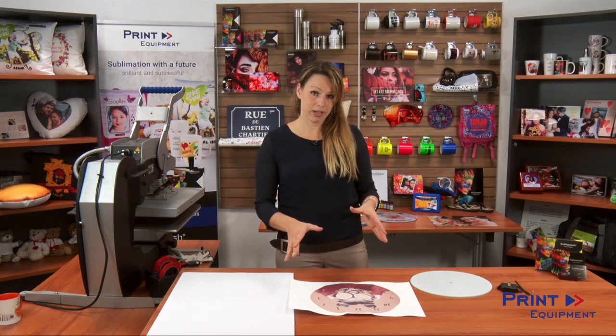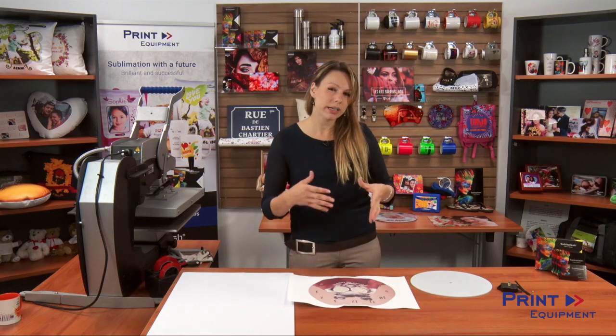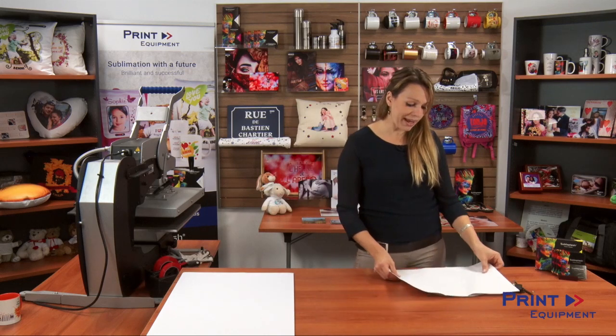When you are getting your printouts ready, just a little tip: make sure you are not mirroring the artwork, because it will be printed on the back side.